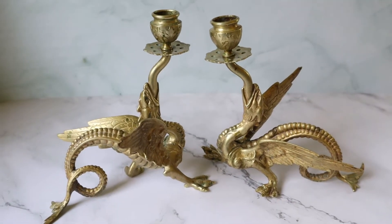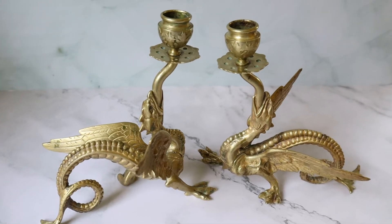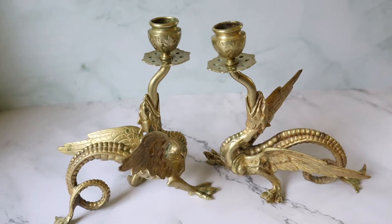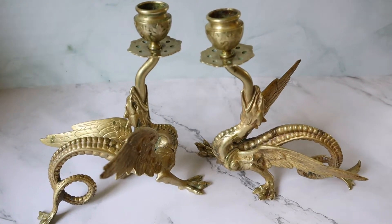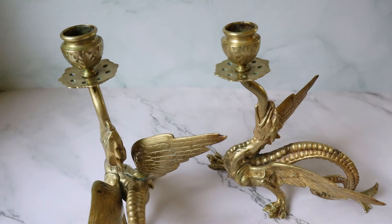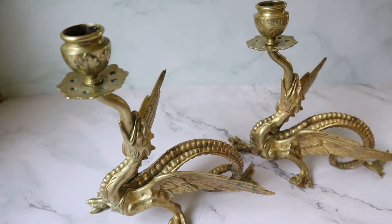Hey guys, I just wanted to share these incredible brass candlestick holders that I bought recently. I guess they're griffins or dragons. They're from the Victorian era and they're really solid and heavy.